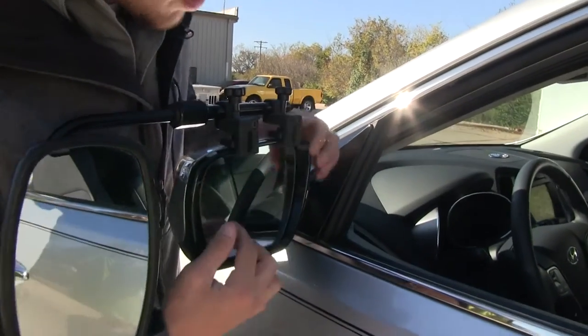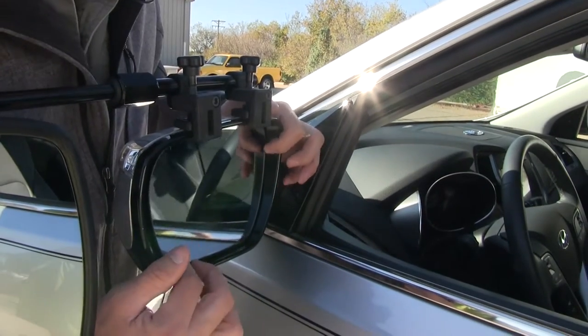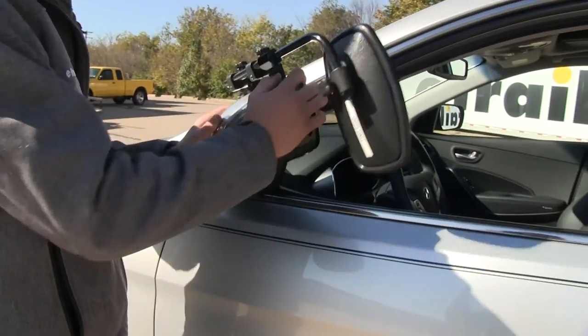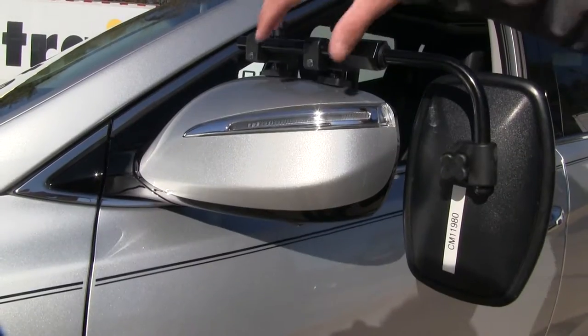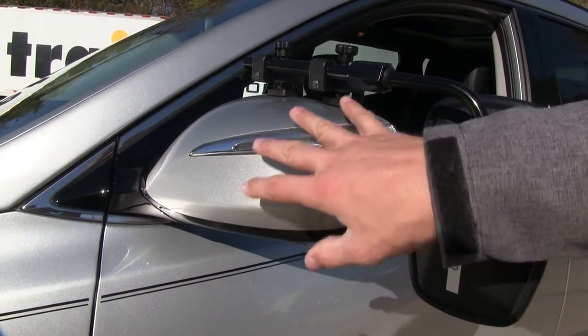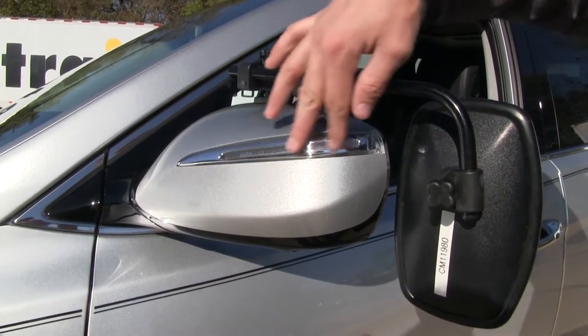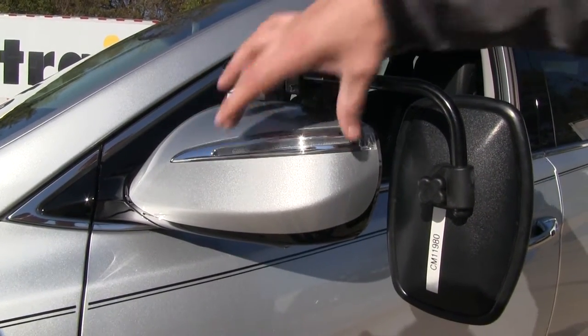The clamps over here are not going to interfere with the operation or movement of our factory mirror, and we can even still fold it in. Here on the back side, you can see that it doesn't use any straps to hold it in place. That's a nice feature because we don't have to worry about it getting in the way of our turn signal.